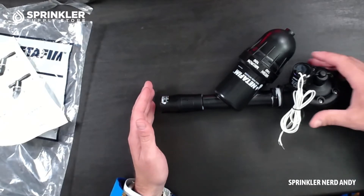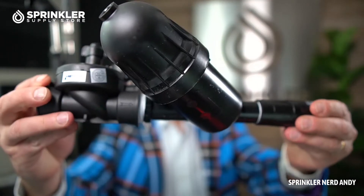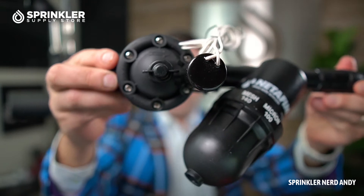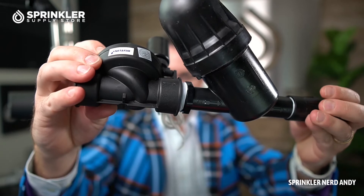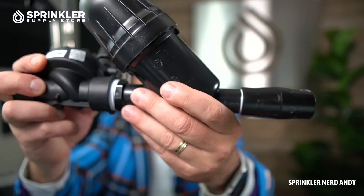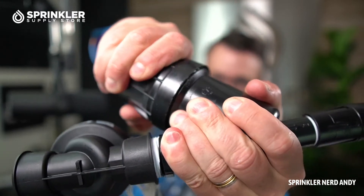Let's flip this around and give you a better look. We have the valve over here on this side, it has the 24-volt solenoid, then we have the disc filter, and then we have the three-quarter inch pressure regulator.